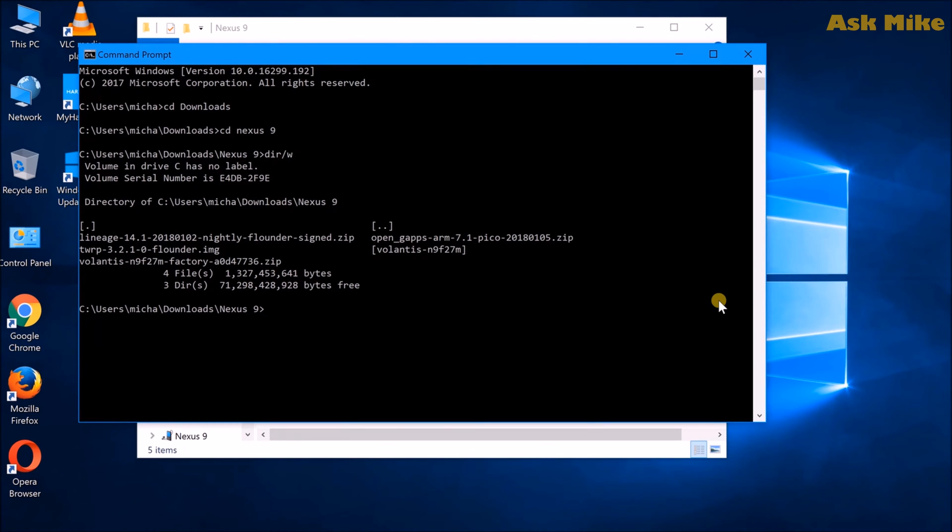First, run 'adb devices' to ensure the device is connected. If it comes back as unauthorized, just accept the authorization prompt on your tablet. Before we reboot, make sure you have your LineageOS installation zip and the GApps installation zip copied to your device. If you have trouble transferring files, I'll show an alternative method using ADB push later. Now run 'adb reboot bootloader' to enter fastboot mode.